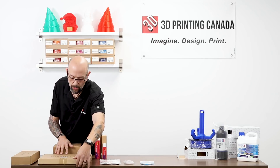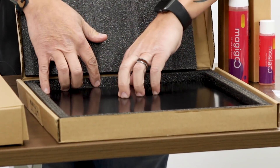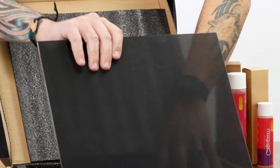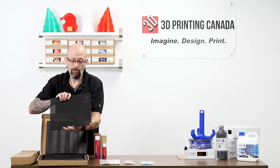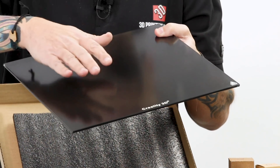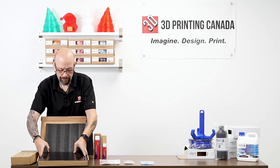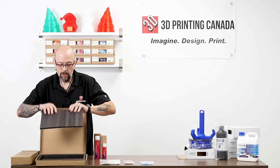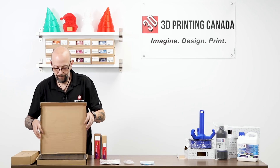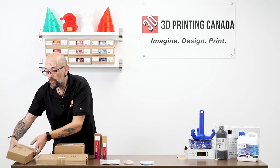We also have the new carbon silica glass from Creality. This is for the CR-10, the CR-X, or I think the CR-20 as well — this is the 300 by 300. It's actually a really nice print surface. I've played with this and I didn't need any type of adhesion — no glue, no hairspray, nothing. We have this in a 300mm size and also the Ender size as well.